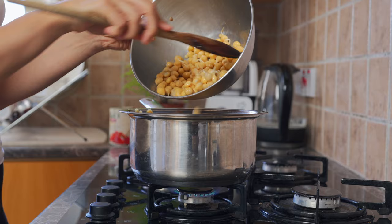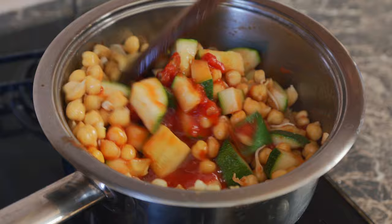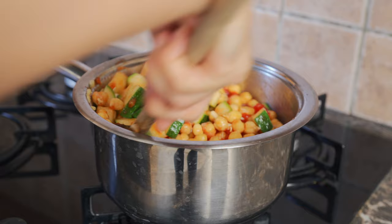You can use canned chickpeas as well. Give it a nice mix — this looks really, really good. Since I sprouted my chickpeas, I'm not going to cook them for 20 to 25 minutes, but I will be cooking them for about five to ten minutes. I'm going to cover this up and let it simmer.